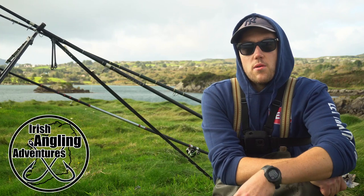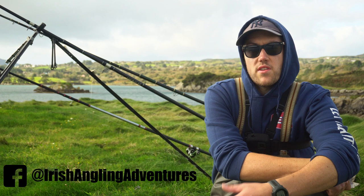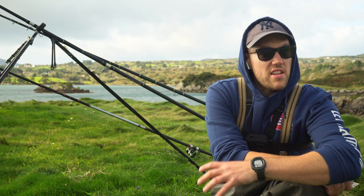Hi, welcome to Irish High Adventures. Fishing a new mark here today that I kind of don't know what I could get. This is a mark I haven't fished ever before. I was given it by a buddy so it's a bit of an interesting one. It is a disused pier so there's a bit of depth out in front of it.